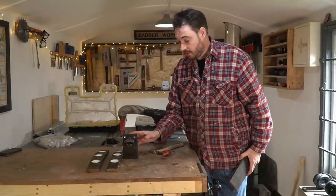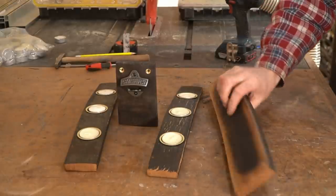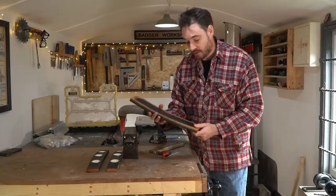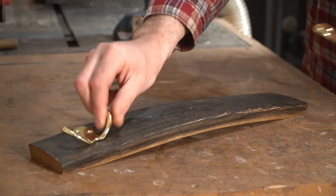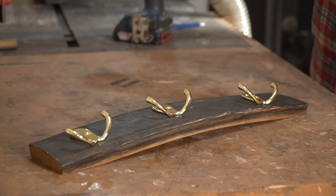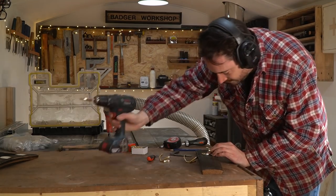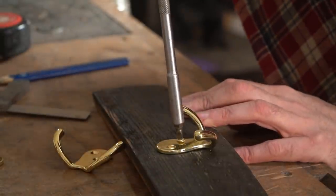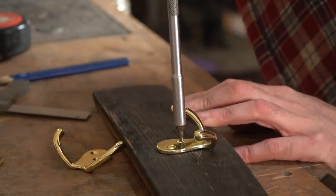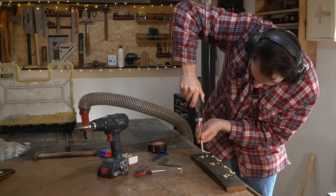So I've got the tea light holders and the bottle opener. I've got this one more stave that I did exactly the same thing to as the tea light holders — it's got the flat spots and I've already applied some finish. What I'm going to do is attach some brass coat hooks, get three of those positioned and screwed on. Again, like with the bottle opener, I should have done this before applying the finish, but I'm going to drill some holes and put in some brass inserts so it can be attached to the wall.